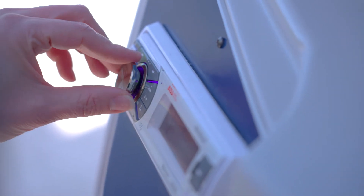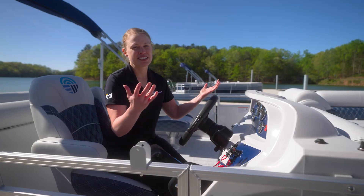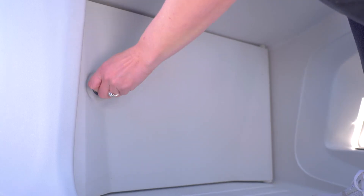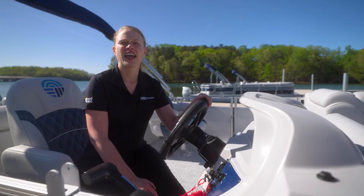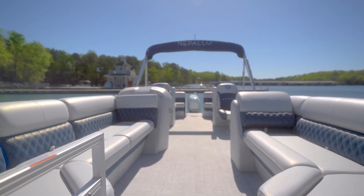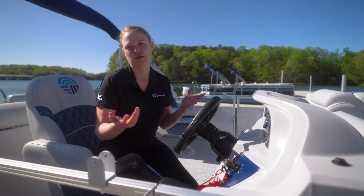Nepalos come standard with a Boss stereo with Bluetooth so you can enjoy your playlists out on the water. There's also convenient storage underneath the helm, which is easy to access. And in fact, there's good storage under all the seats inside the boat — just lift them up with the nice hinges and you can store all your belongings there.